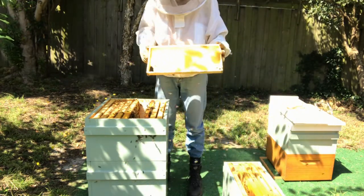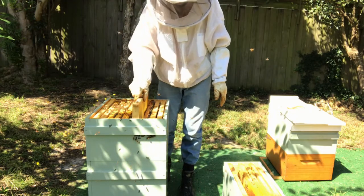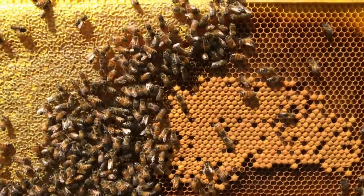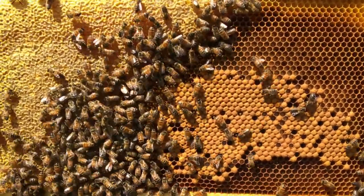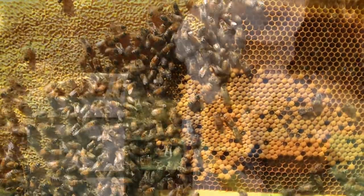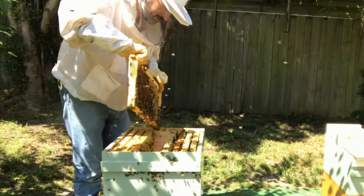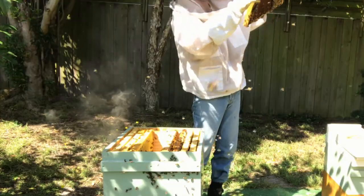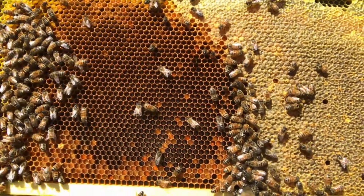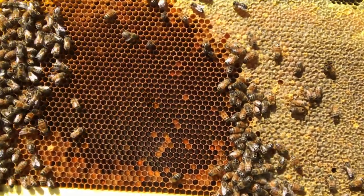We'll replace the frames we're taking out with empty frames for the moment. This frame is not too bad — it does have quite a bit of open brood but they're older brood and they will be capped in the next couple of days, so I'll put this one in as well. This frame here has a lot of open brood — very young brood, just only hatched or a couple of days old — so this is not a good frame to put into the split.